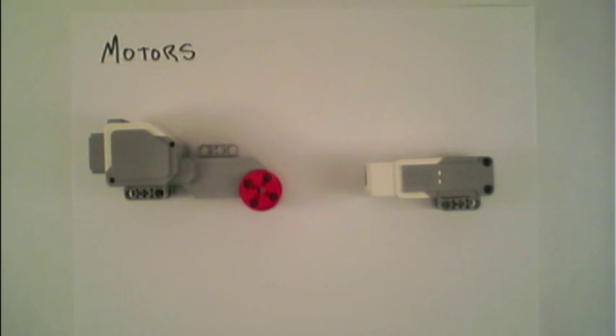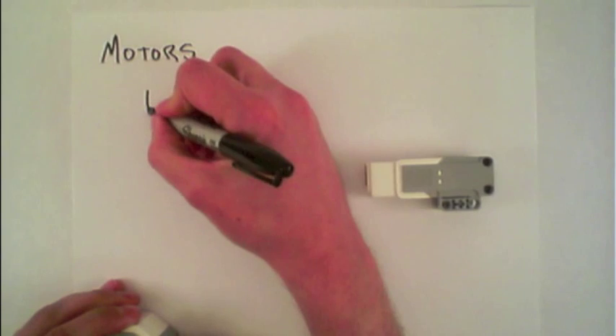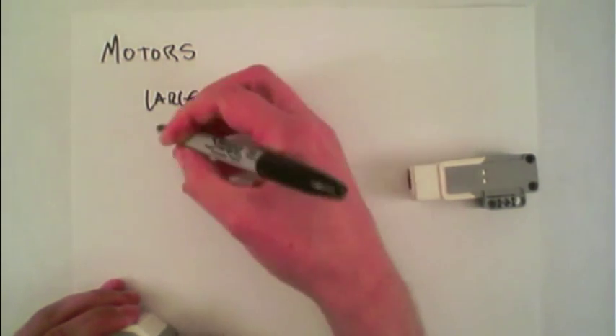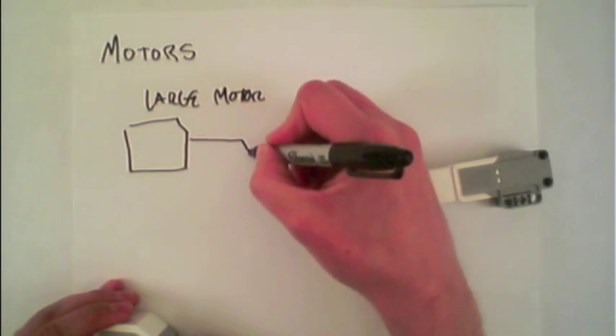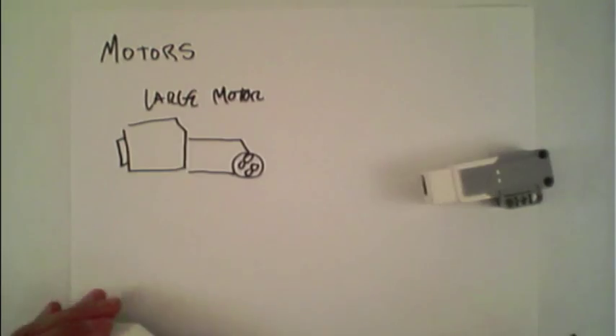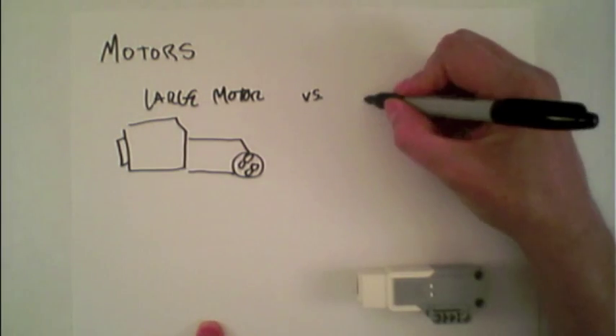Here we'll discuss the two types of motors found within the EV3 kit. The first one on the left is the large motor, and here on the right we're comparing it against what's called the medium motor.